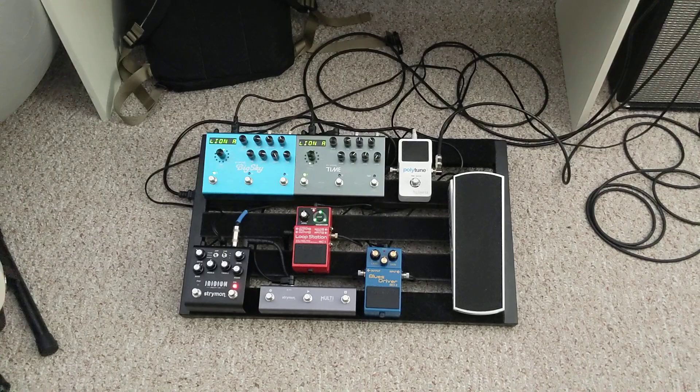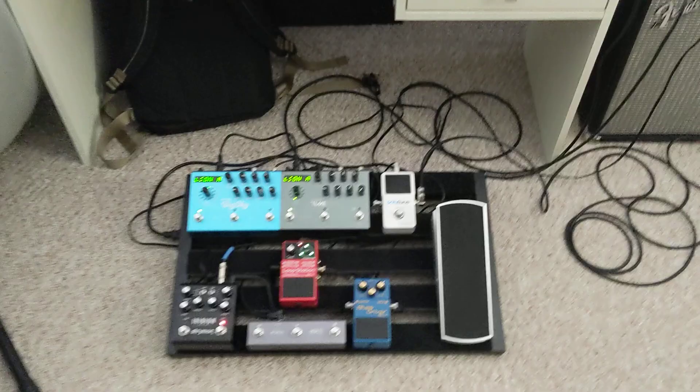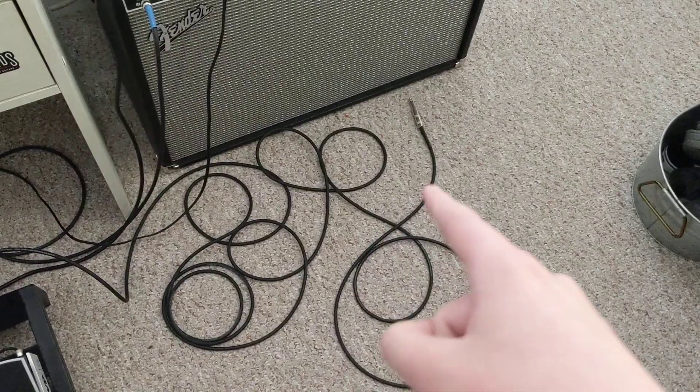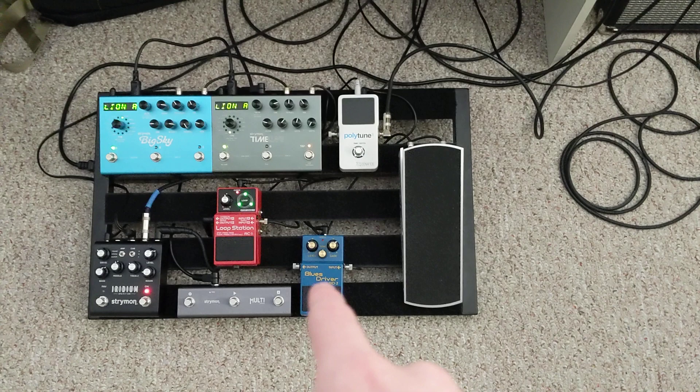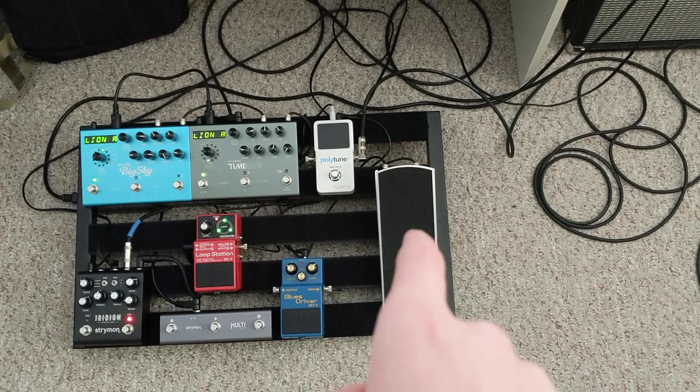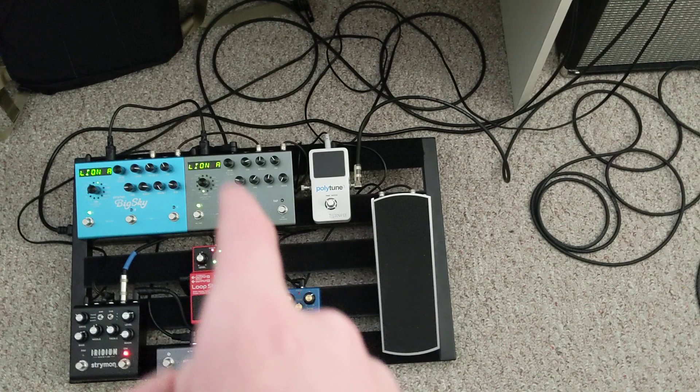Here's how it works. This cable right here goes out of the guitar, and then it goes into the tuner, and then from the tuner it goes into the overdrive pedal, and then into the overdrive, out of there, into the volume pedal, and then from the volume pedal into the Timeline — the delay pedal — to the Big Sky reverb pedal, and then from there into the Boss loop station.